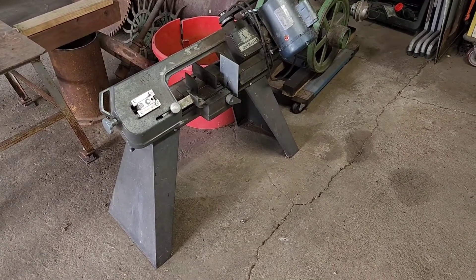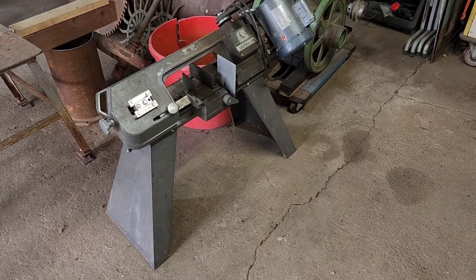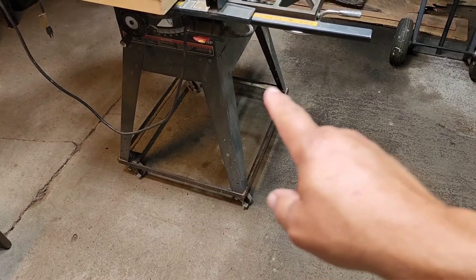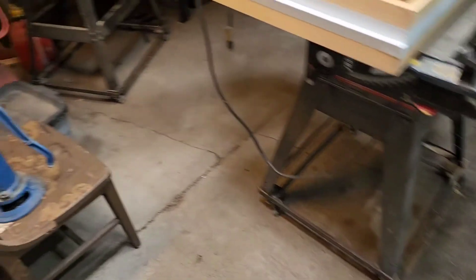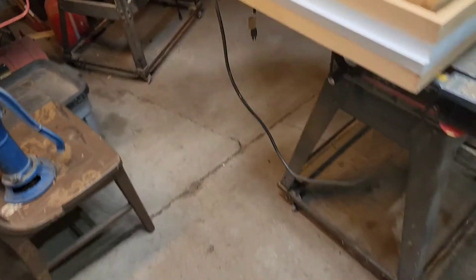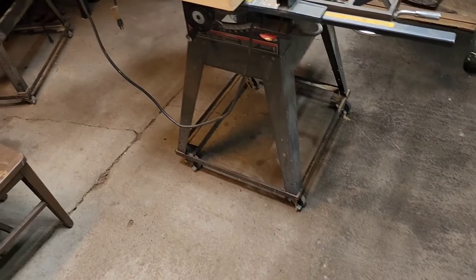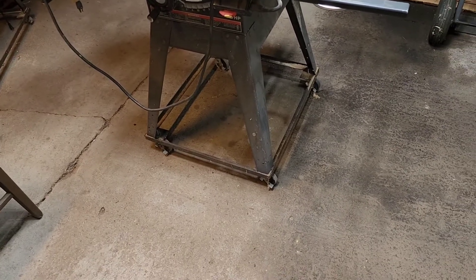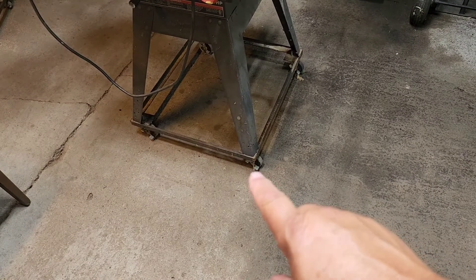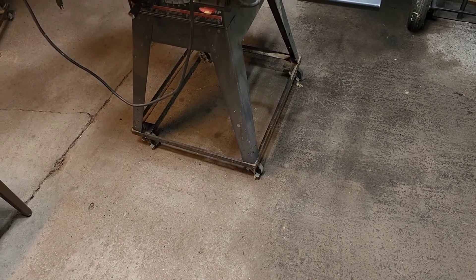I like all of the equipment in my shop to be on wheels so we can maximize the space. So we're going to build a little cart for this thing today. I've got some other examples over here — this is the one we built for the table saw, and another one for the bandsaw, so we can move this stuff around. We've got locking wheels on them.